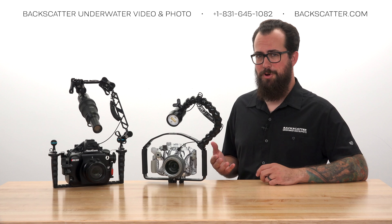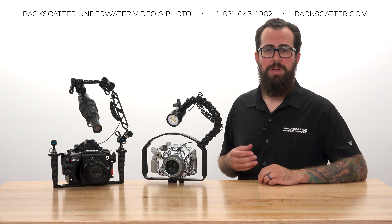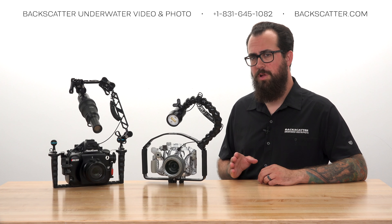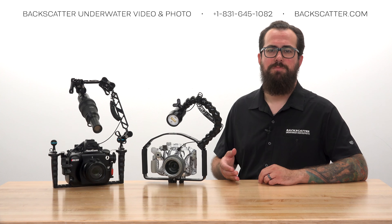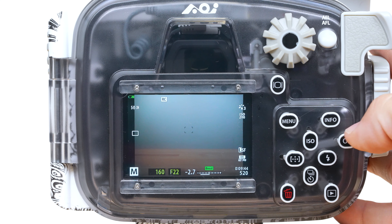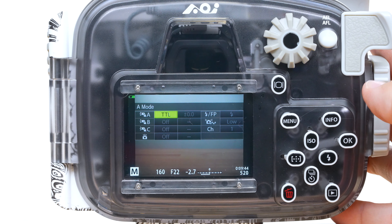RC mode is how the camera talks to Mini Flash 2 to achieve automatic flash power, and we control all of this via the RC Flash menu. With RC mode active, go to the main shooting screen and press the OK button to bring up the RC Flash menu.